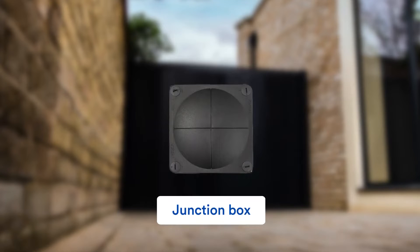As the unit is sealed, you'll likely need to provide a junction box to connect to the supply.